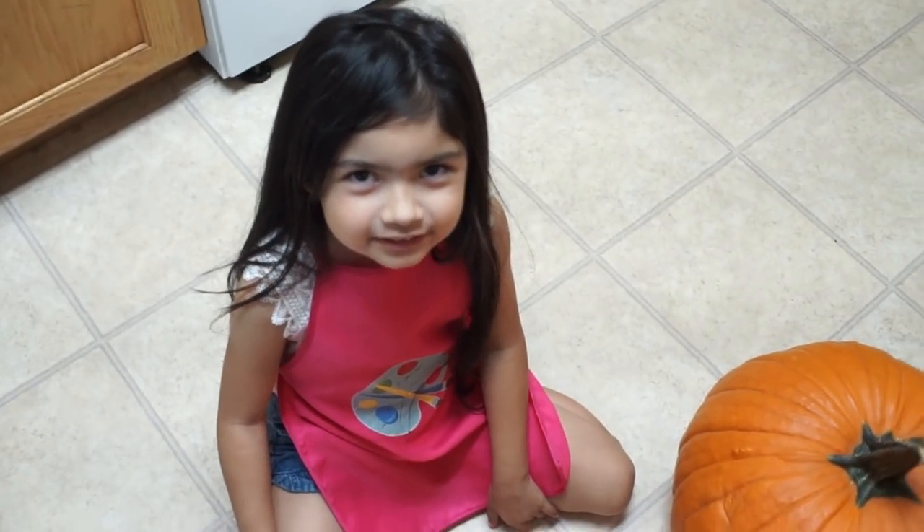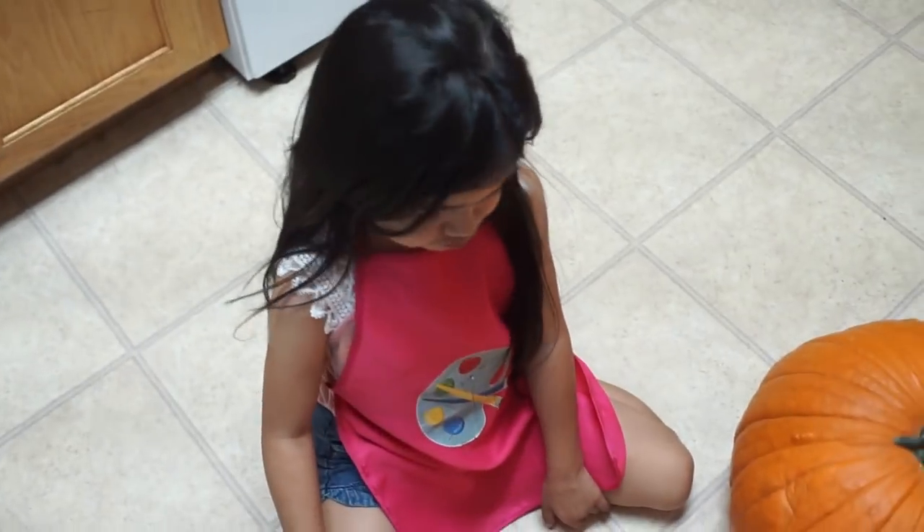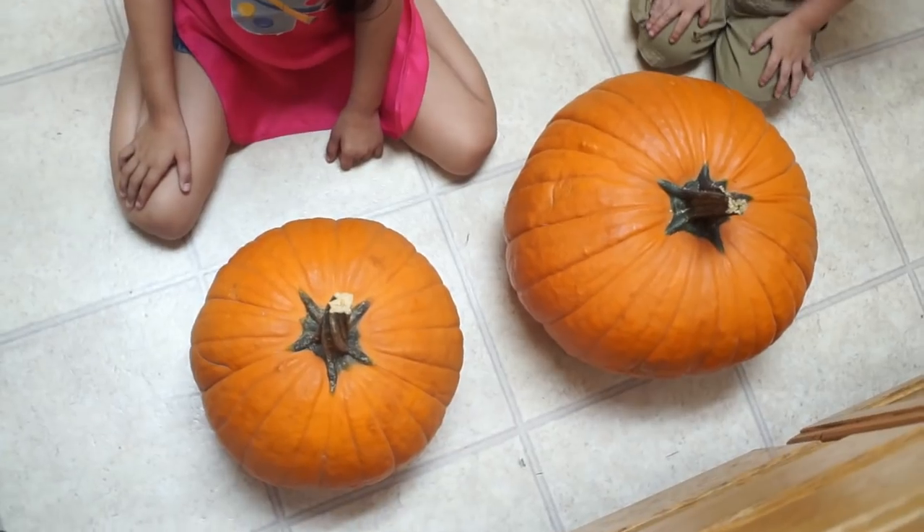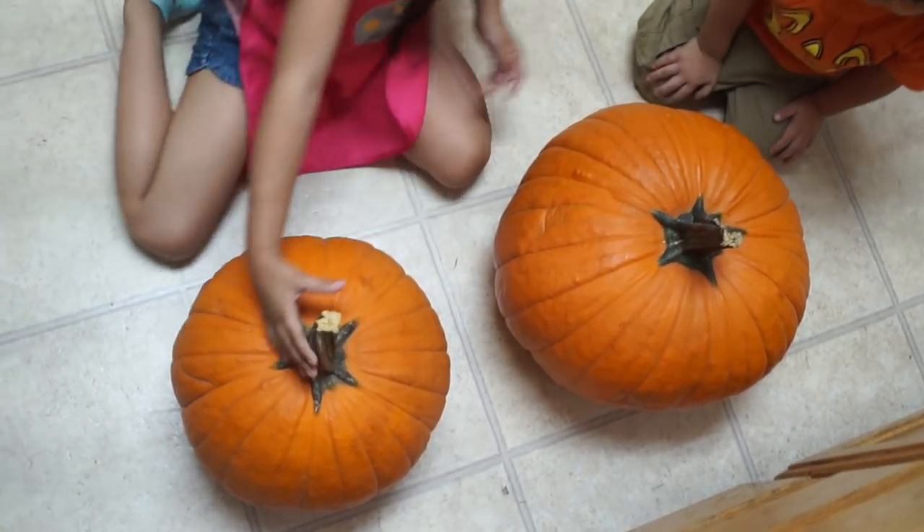There's our pumpkins. How come I don't get to do the big one? Because I get the big pumpkin — you guys get that one. They're both big. But look at how much of a difference!